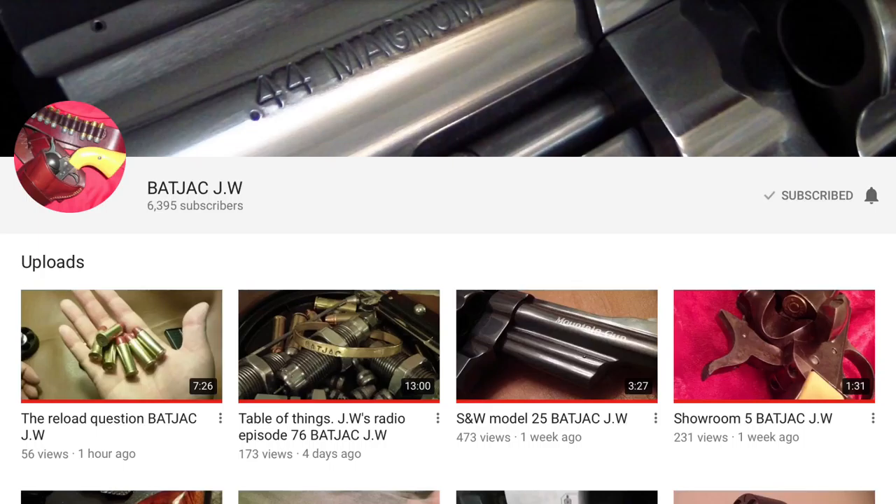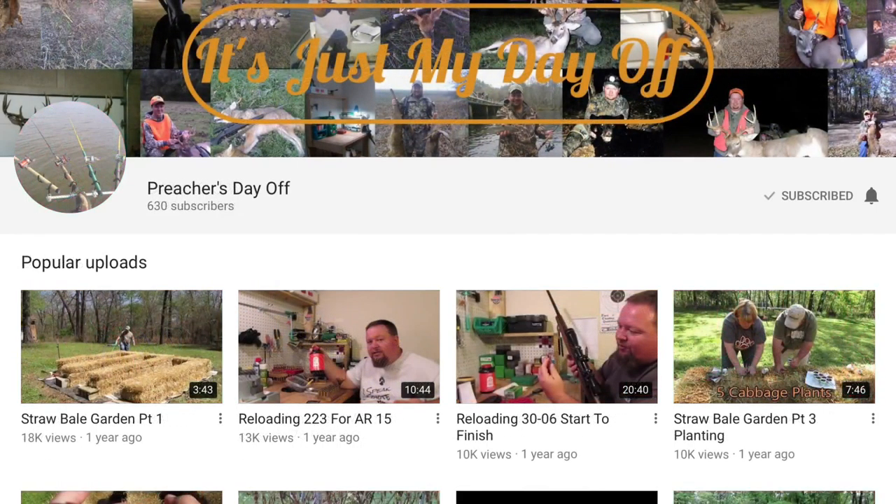If you're not familiar with any of those, I suggest you check them out. I'll put links to each of the channels I mentioned in the description. What I really want to do is highlight a few other channels you may not be familiar with. The first is Preacher's Day Off — the Preacher does some shooting, some reloading, and also some fishing and a few other things. He also has a great sense of humor.